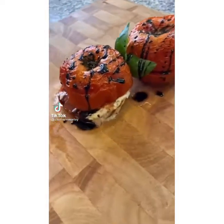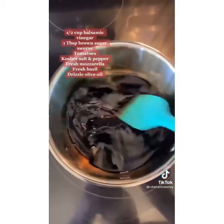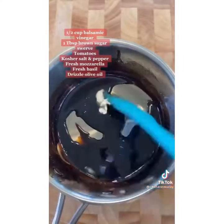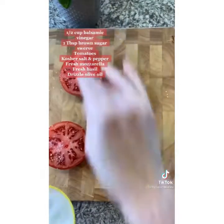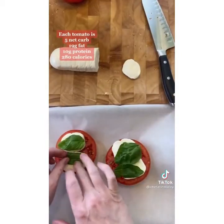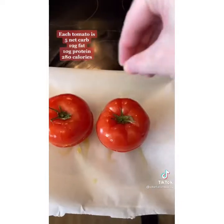This is my take on a roasted caprese salad — so flavorful and delicious. In a small saucepan add balsamic vinegar and a little bit of brown sugar swerve, and stir until it reduces by half into a beautiful glaze. Slice ripe farmhouse tomatoes down the middle, season with kosher salt and pepper, place fresh mozzarella on the bottom of each half and top with basil. Put the tops back on, drizzle with olive oil and a little more kosher salt, and pop them in a 375 degree oven for about 20 minutes. Like and follow for more healthy recipes.